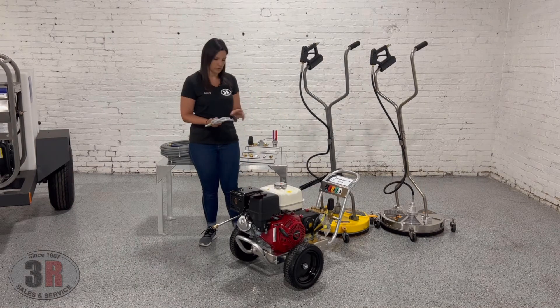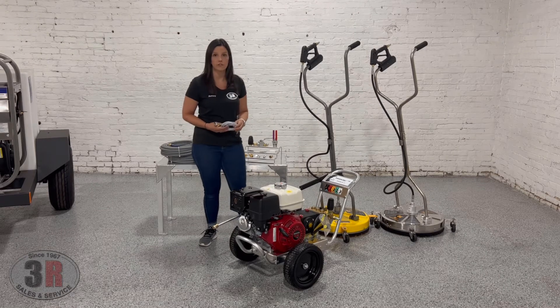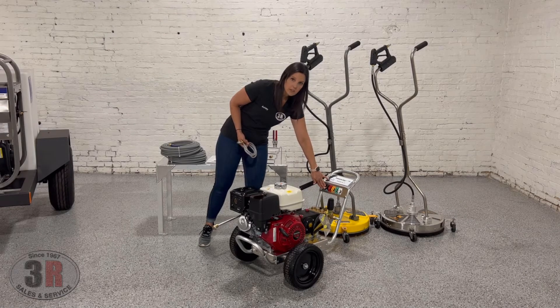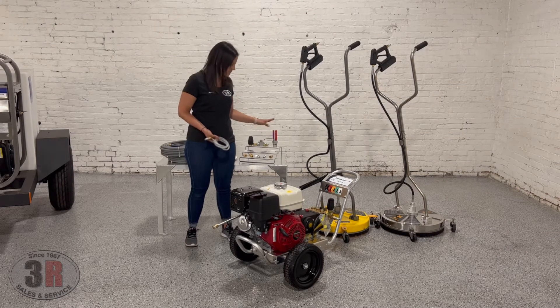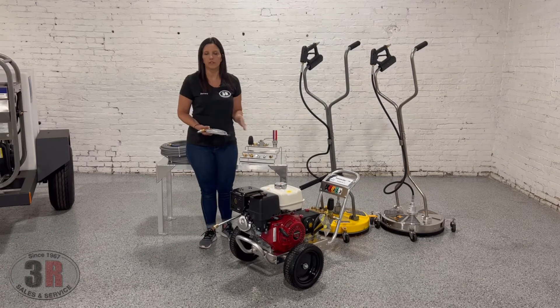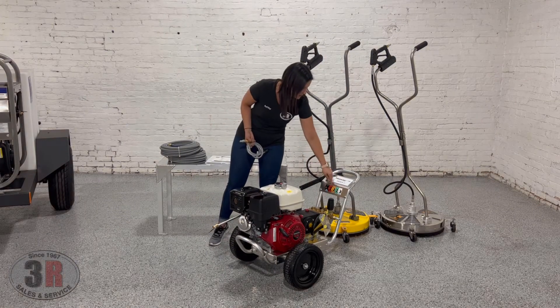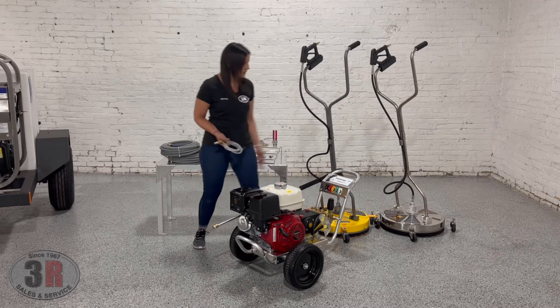As soon as you drop your siphon hose down into the bucket or container of soap that you're using, you'll use one of your soap nozzles — either the black one that comes with the equipment or your illuminator, which has a couple of soap nozzles on it. It'll only draw your soap when you're using a low pressure soap nozzle. It'll completely bypass the injector and not pull any soap when you're using your high pressure nozzles. The high pressure nozzles that are included are the red zero degree, the 15 degree yellow, the 25 degree green, and the 40 degree white.